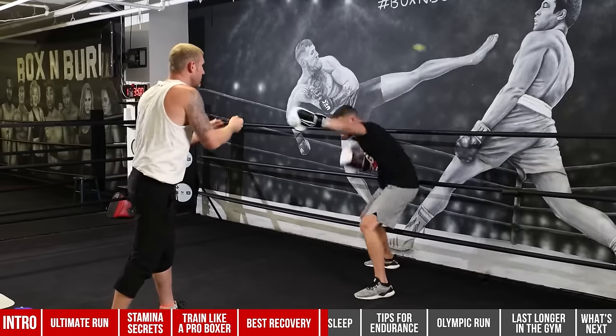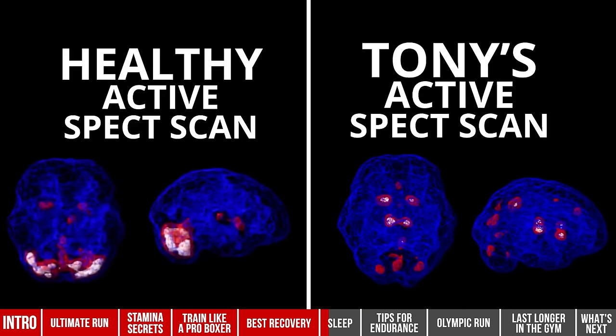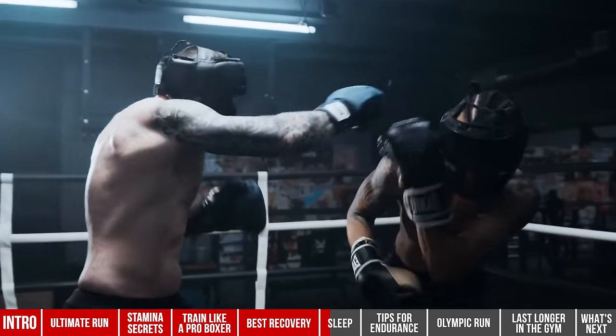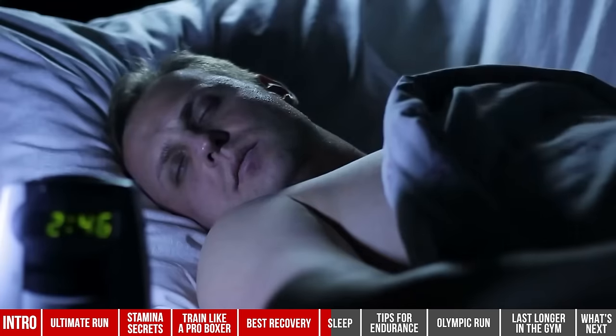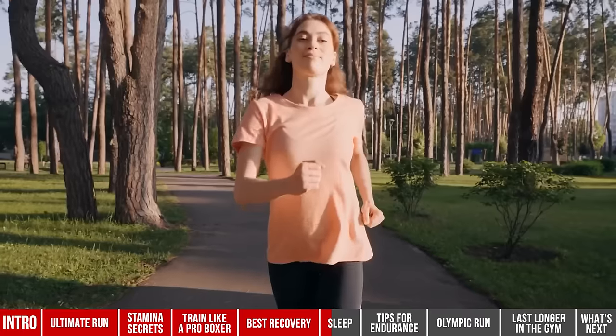Good sleep helps your brain lock in information and helps with fast-twitch muscle fibers, which you need to increase your reaction speed — crucial for boxing. It cements things into long-term memory, and I'm very concerned about brain health, which sleep is one of the best things you can do for. On the flip side, studies show that lack of sleep does the opposite — you become more forgetful. In boxing you don't want to forget combinations or counter-punches. We've all trained when tired, and if you compare that to training after a great night's sleep, it's night and day.